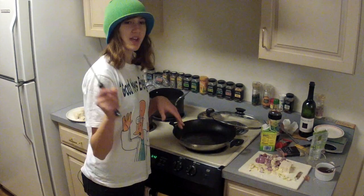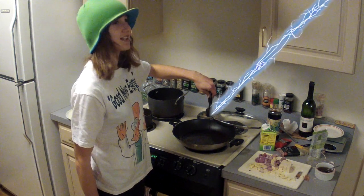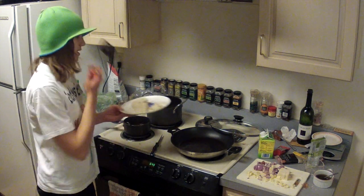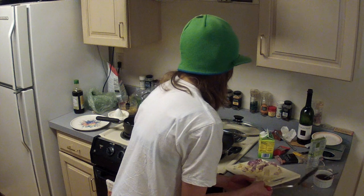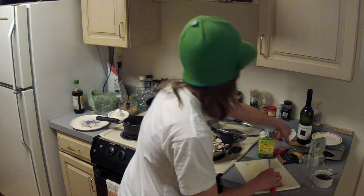Continue waiting for the pan to get hot. Check that the stove is hot enough — if the knife attracts lightning then it's good. Get a spatula ready, and then put all the stuff you cut up into the pan like a boss.